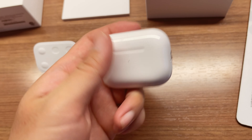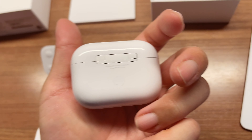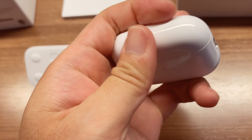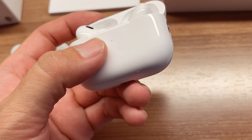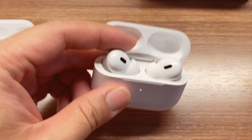I think that's all the changes for the case. It's slimmer and supports wireless charging. Opening it up with one hand — you can actually hear the sound when you open it, which is pretty nice. So it's easier to find the case if you've lost it.